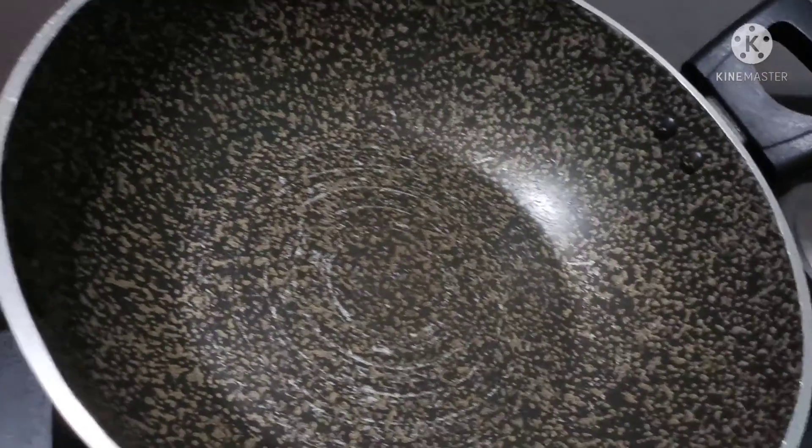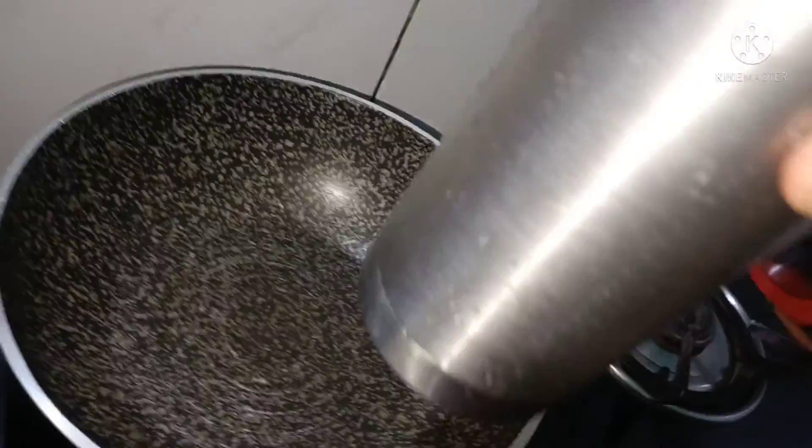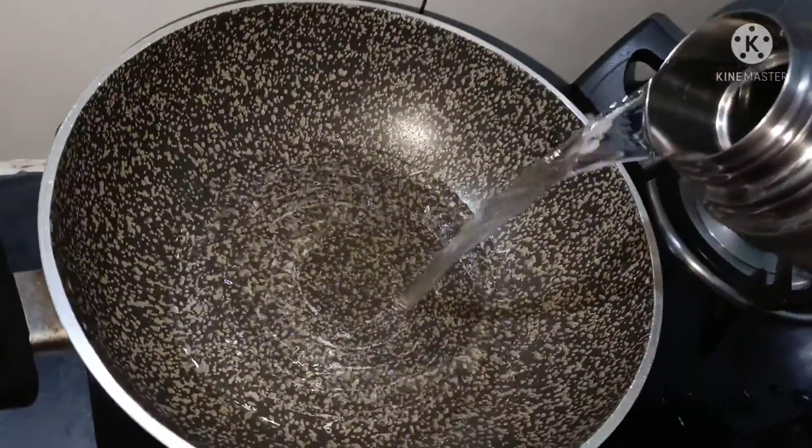Now we will put it on the oven. We will put it on the oven. 750 ml water.